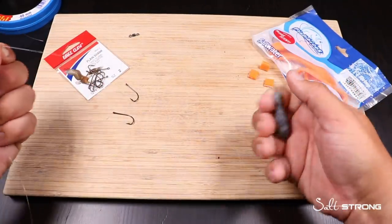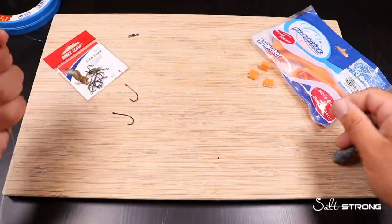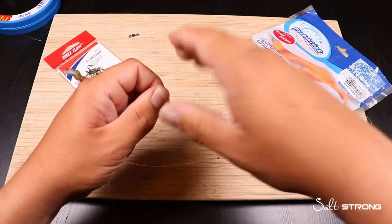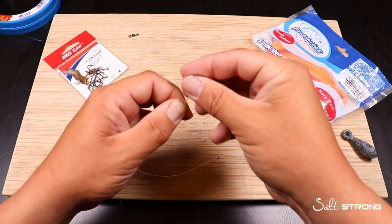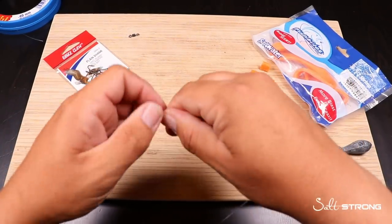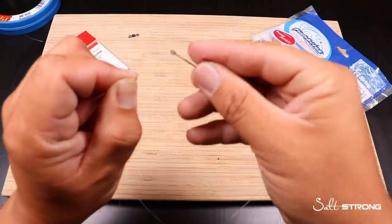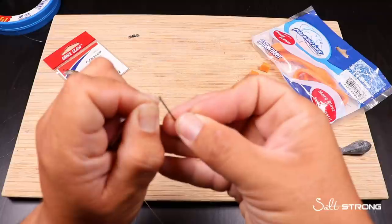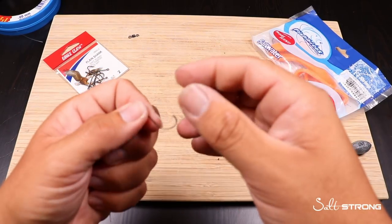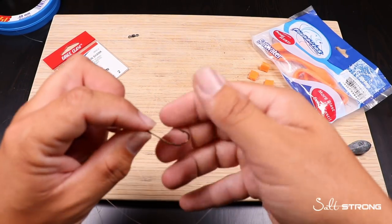That's exactly what we're going to do for the tag ends of the hook. Once I get that sinker slipped on, I'm going to give myself about 10 inches of line, come up to the other section of leader, fold it in half, and then make that overhand knot again — just wrap through twice and cinch it down. With this loop that we've created, we're going to do the same thing to the hook that we did to the bottom teardrop sinker. The smaller the line you go on your leader line, the easier it's going to be to get through the eye of the hook. It takes a little bit of finesse, but once you slide that line through the eye of the hook, you should be able to loop this over no problem.